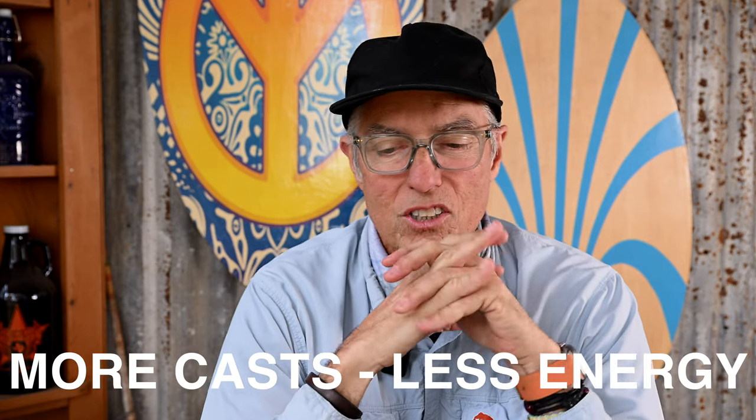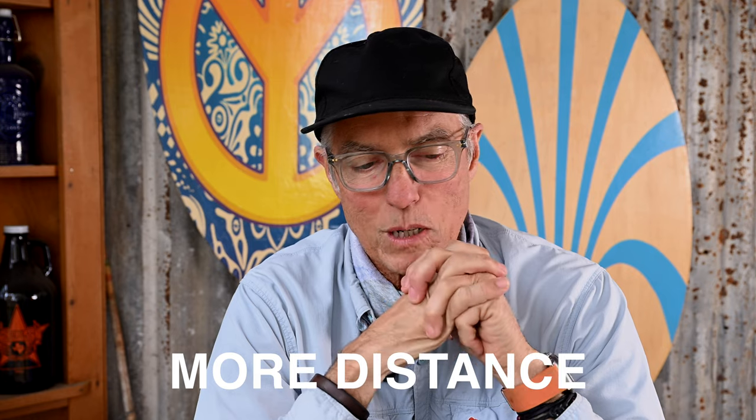Who needs a double haul? Just about any fly fisher can find a time and place to use it. I call it 'fish assault with a deadly weapon.' It allows you to cover more water, make more casts while expending less energy during an outing, and it can add distance to your cast when properly executed. The double haul also helps you pick up more line, break the wind, and require fewer false casts.